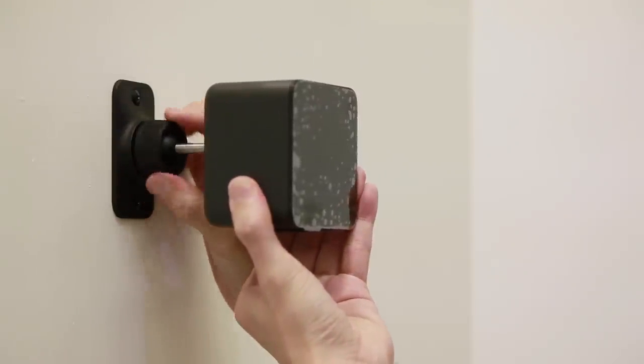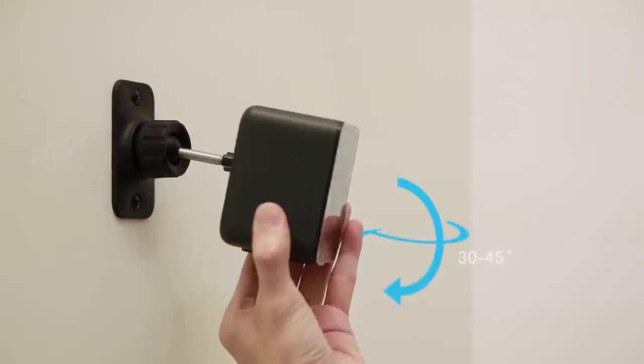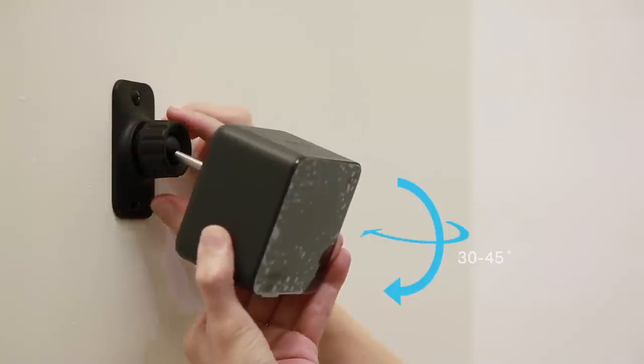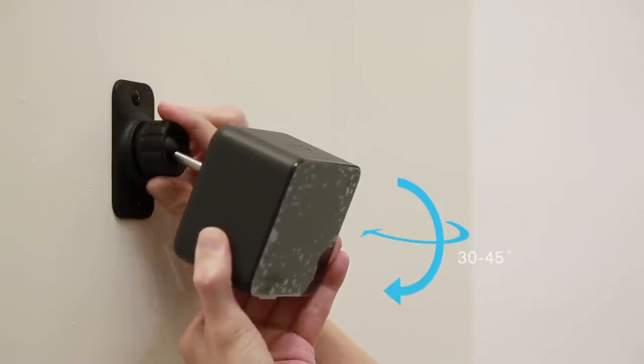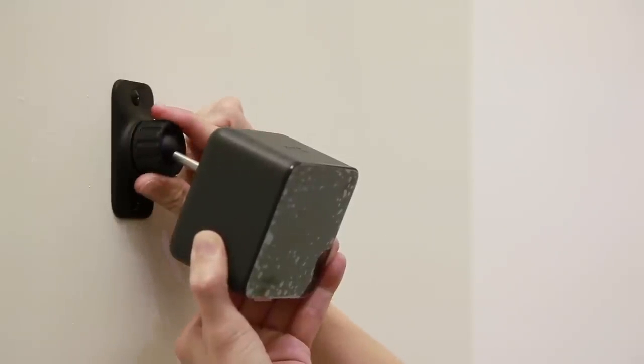Loosen the clamp. Angle the base stations around 30 to 45 degrees down to point towards your play area. Make sure it has an unobstructed view of the other base station. Fix the angle of the base station by tightening the cap back in.